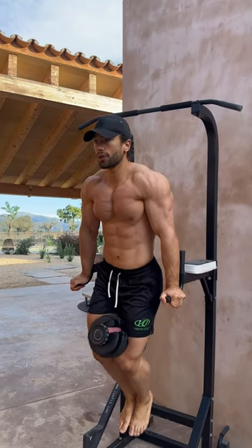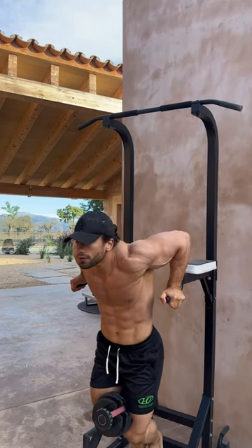All right, my friends, so we're back with another Raw Workout. Fortunate enough to have some equipment at this Airbnb while I was here in Spain.